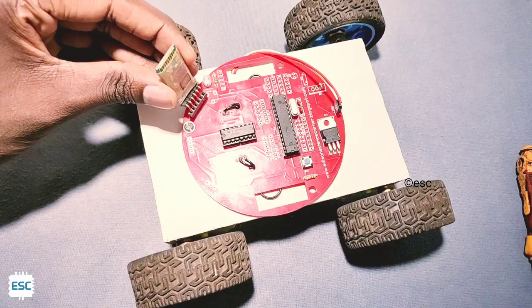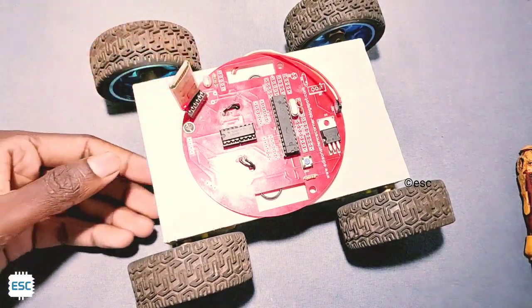Finally, I inserted the HC-05 module on its socket, and that's it.